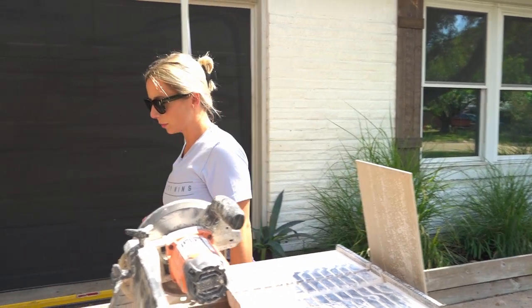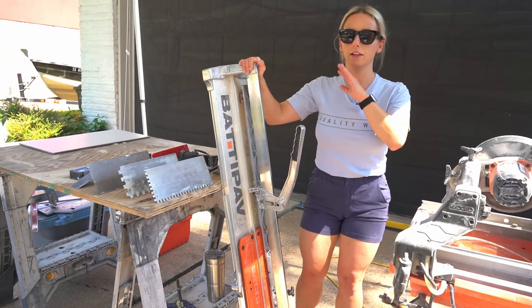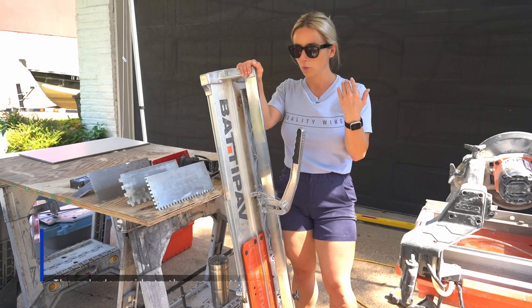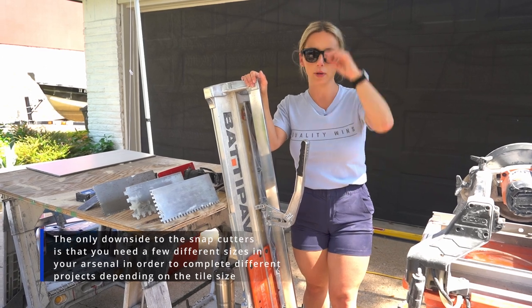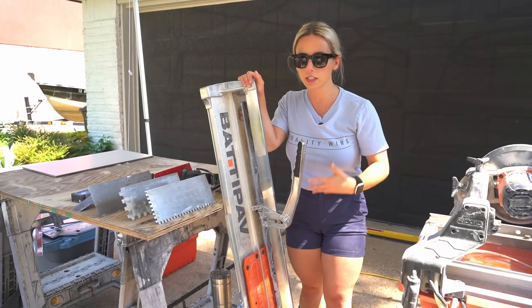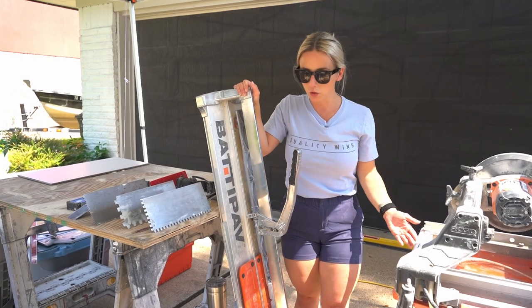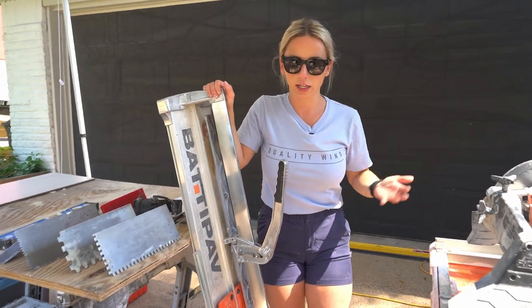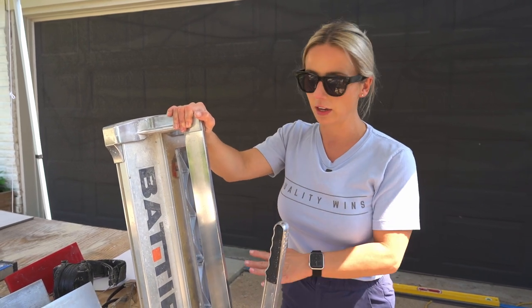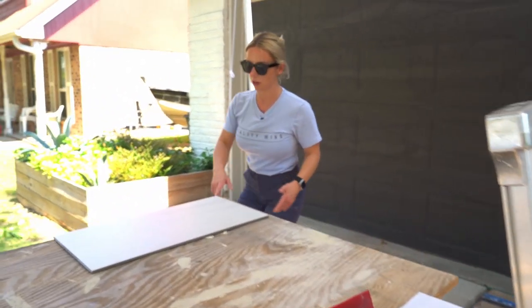The next tool for cutting tile is going to be snap cutters. These come in all different sizes, and what's great about them is you can cut where you're working — no more setting up and cleaning up, no dust, and the convenience of being able to cut close to your job means less travel to and from the wet saw, less time away from setting, and faster project completion. I have my Rubi and my Sigma here.